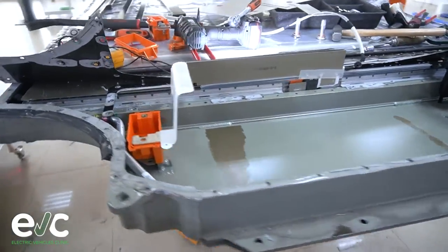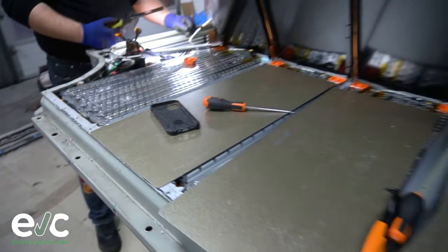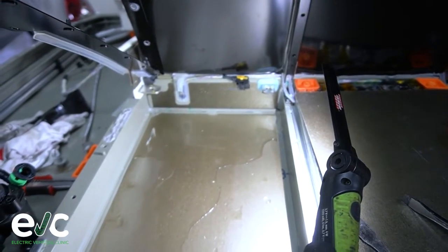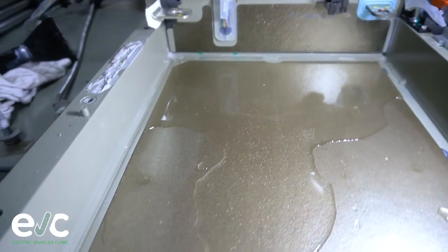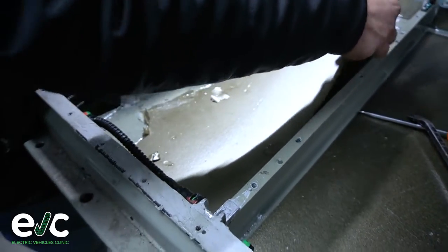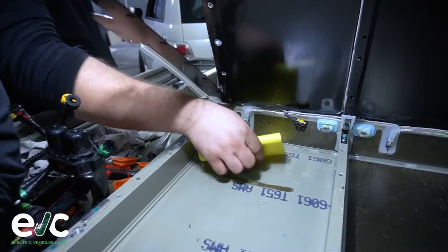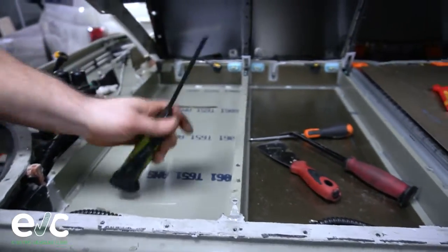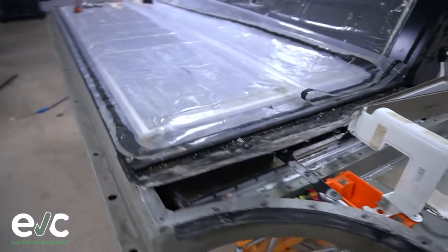We remove the front two modules — they will be dried out, tested in the laboratory, and refurbished if necessary. Now we remove the battery lid so we can test the other modules for water ingress. As you can see, there's quite a lot of water in here. This mica sheet also needs to be replaced.